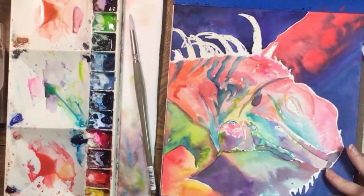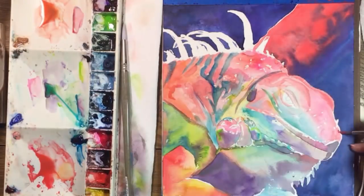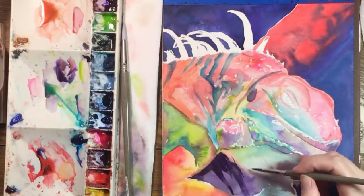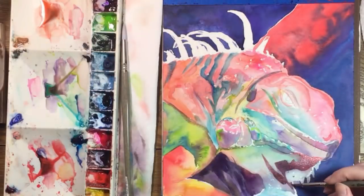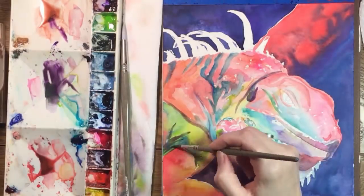I'm removing the masking fluid. Next I'll go over the iguana again with more glazes that will establish shadows and start to suggest more bumps. Right now it looks very loose and rainbow colored — the ink will tighten everything up — but at this stage I remember thinking this thing looked really weird.